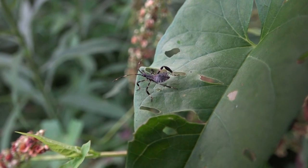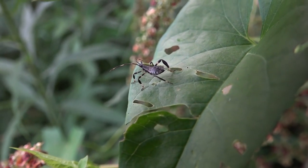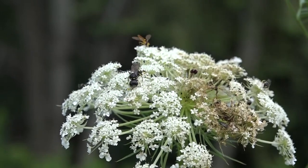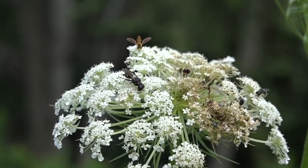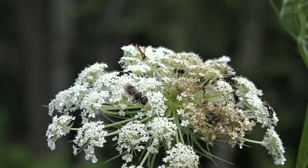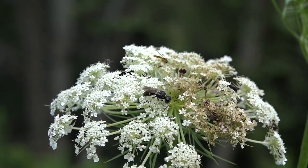Kids can have a great time just collecting bugs in their jar and bringing them home for you to look at, or give them an insect book so they can learn to look up and classify bugs themselves. Here we have some native pollinators — little wasps — and in the back you can see a little sweat bee on a plant called Queen Anne's Lace. There are interesting insects everywhere in your yard if you just look.